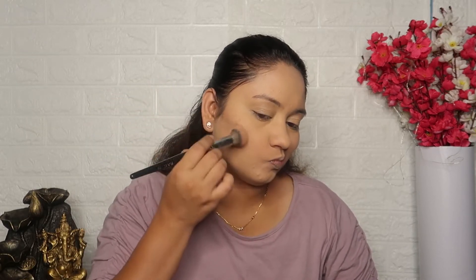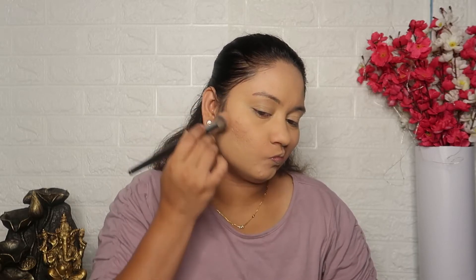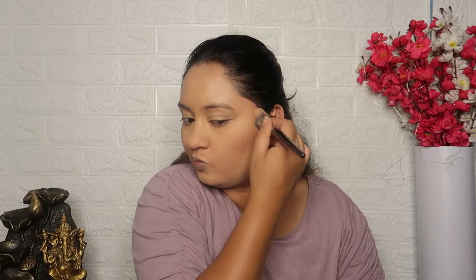Then I use Benefit Hoola Bronzer. I will apply casual bronzing according to my face structure — cutting it out at the nose — to sculpt the face as required.